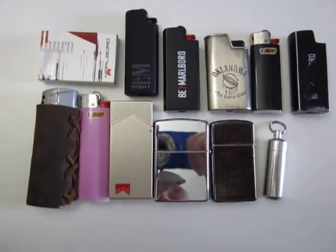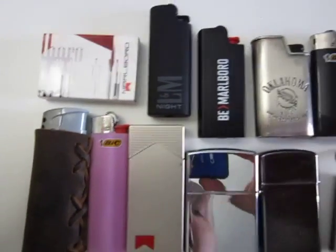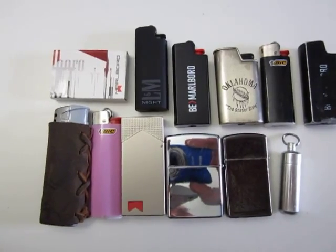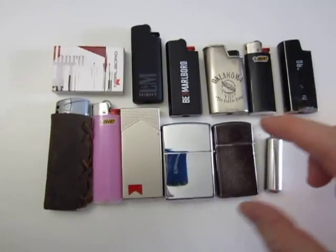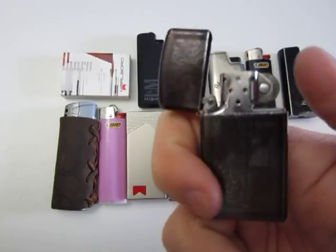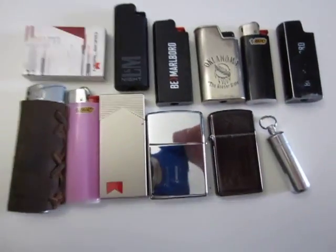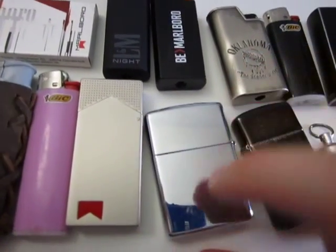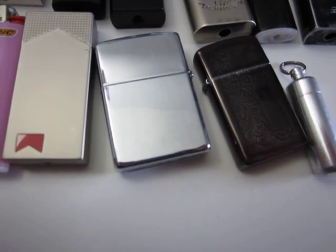I want to talk about lighting options in this video. What you can see here are the most common things that make fire: matches and lighters. I wanted to incorporate a lighter in my EDC for a long time, but I was just not able to find a suitable item. I have a Zippo slim, just filled it up, but I don't like gas-filled Zippo lighters because the fuel evaporates quite quickly, and I don't use a lighter every single day because I'm not a cigarette smoker.